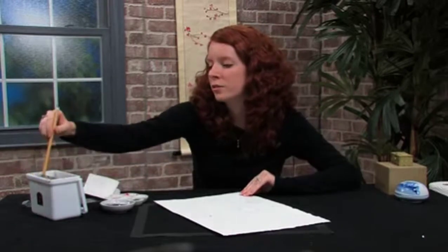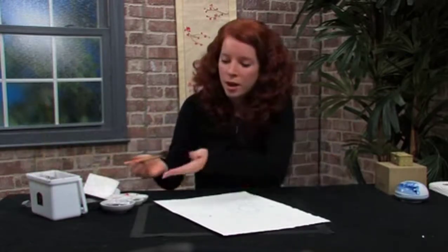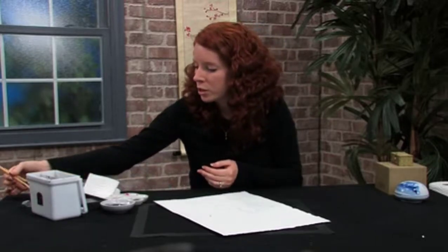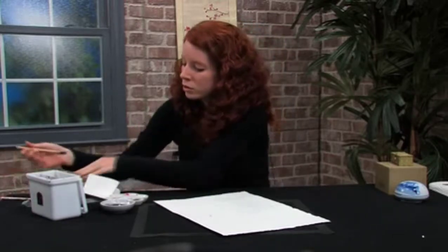You're going to need two brushes — one medium size and one small. You're going to soak your brushes and then dry them out.